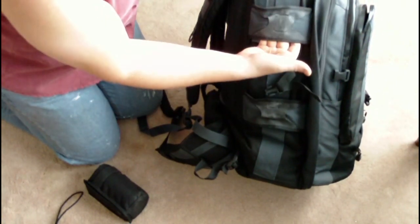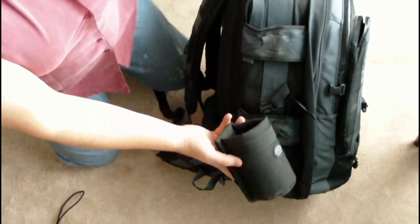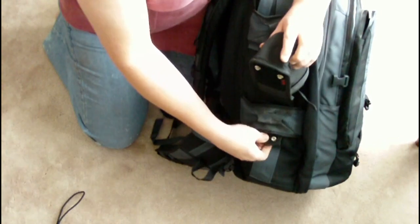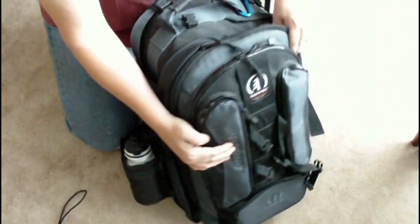Here you can see the two MAS side mounting points, and I'm going to attach the water bottle to one of them, just to show you how the velcro and poppers work. The other side is a mirror of this one. I'm just going to velcro this into position and pop the bottle in — something I'd carry instead of the light stands if I was on a hike.